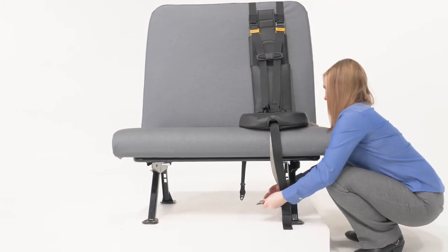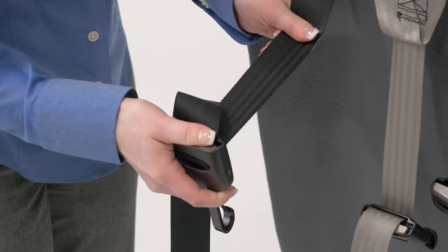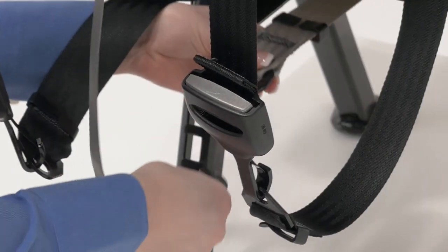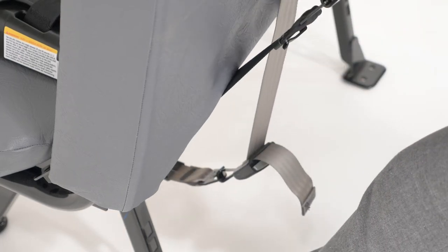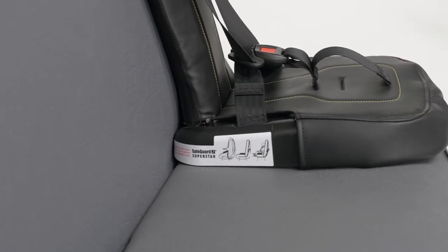Next, take the gray strap in front of the cushion and slide it underneath. Connecting the straps is as simple as a color matching game — black to black and gray to gray. The straps need to be flat and not twisted. Now, tighten the outside straps first. This ensures that we pull the Superstar base snugly into the seat bight.